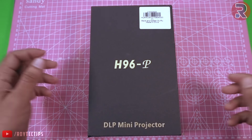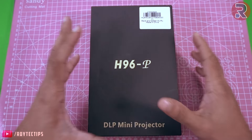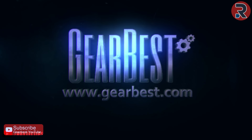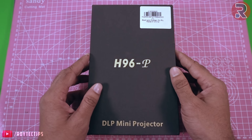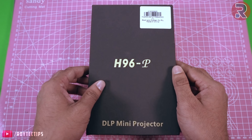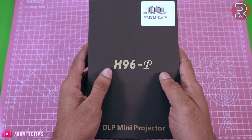Hey, what's up guys, this is Troy and welcome to another brand new video on this channel. Today we have a smart projector — a pocket size smart projector — and I got it from GearBest.com. In this video we will find out what you get inside the box and find out how good or bad this projector is, so let's get started. The projector came in a really good design package.